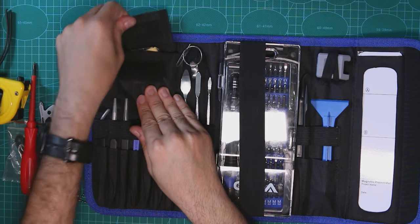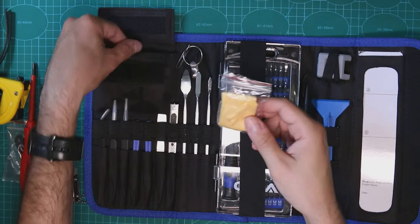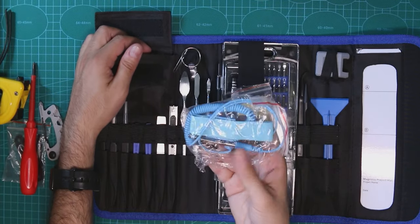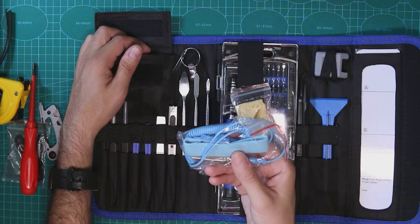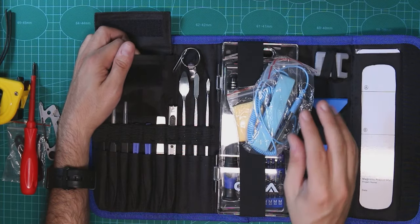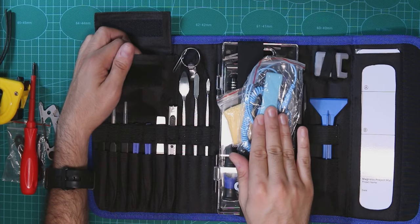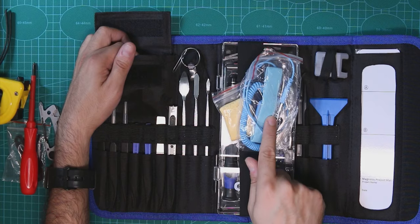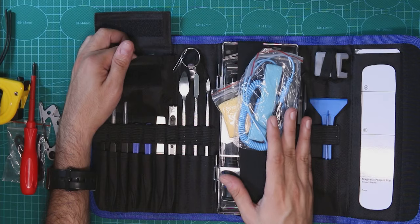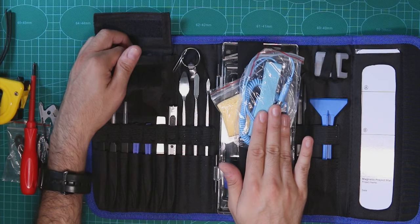We also have a small fiber cloth — not that interesting. And you receive an anti-static wrist strap for static electricity. I usually don't use those, but it's something for safety. If you work with electronics, you do want to use that. It's very important.